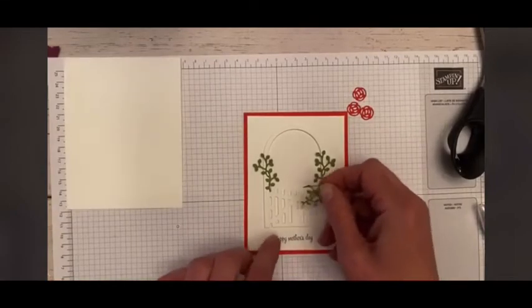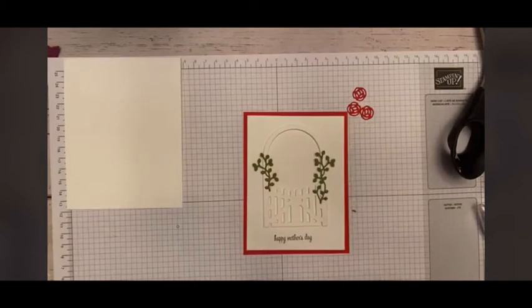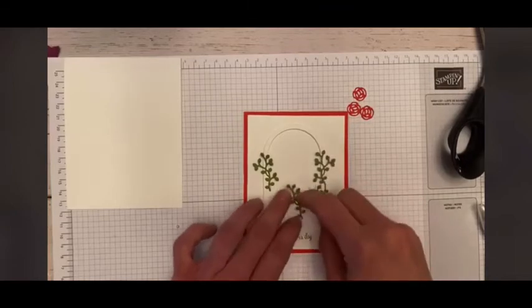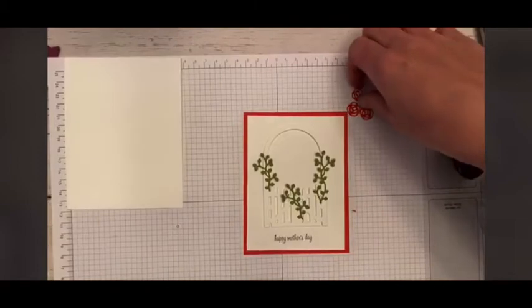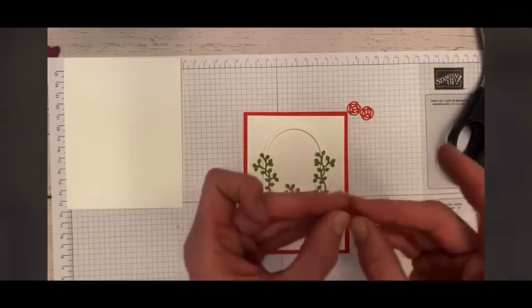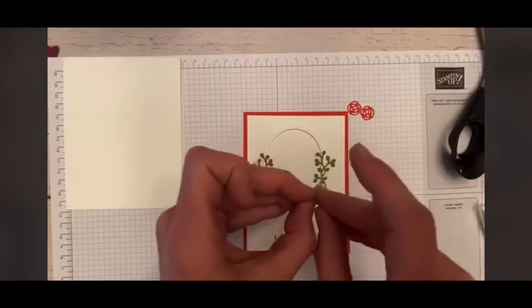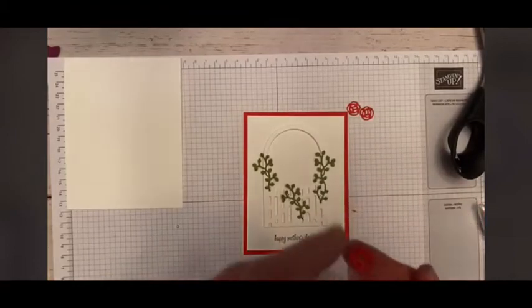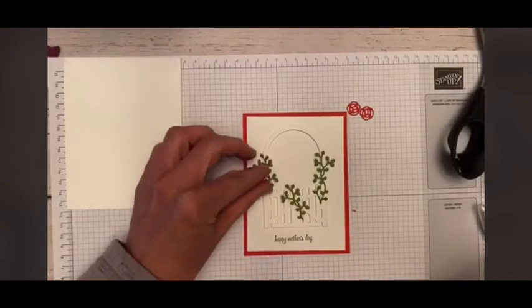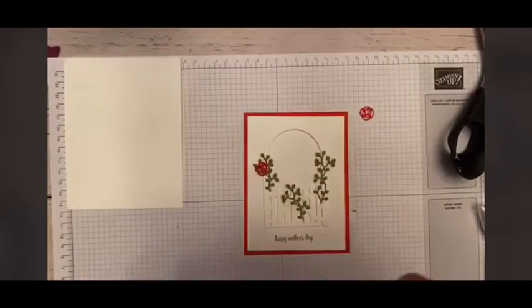The last vine we are going to add right here in the front. I'm going to use my Tombow — doing it off screen so you don't have to watch. I hide the little stems behind the gate. Then we're going to come back with our little roses. I like to kind of squish them around my finger — it just makes them pop a little bit more. I'm going to put a little bit of Tombow in the center of each one and put it on top of my vine.